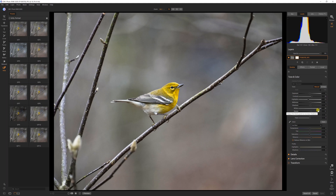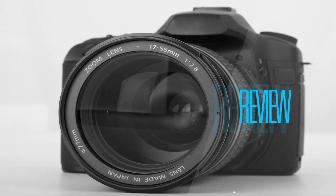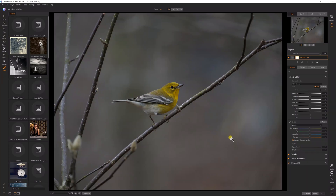Today we're going to look at ON1 Photo Raw 2020 as a possible Lightroom replacement. I'm Phil with Photo Gear Fun, and I wanted to show you this application as a possible replacement for Lightroom.